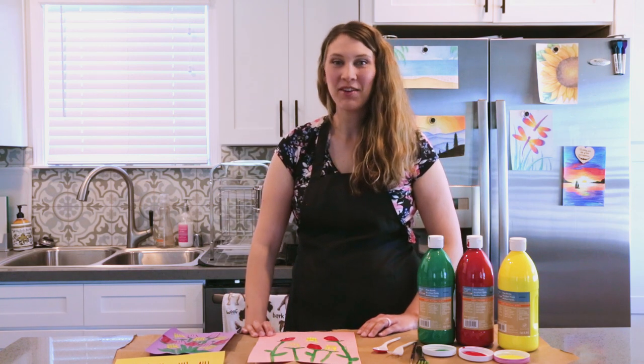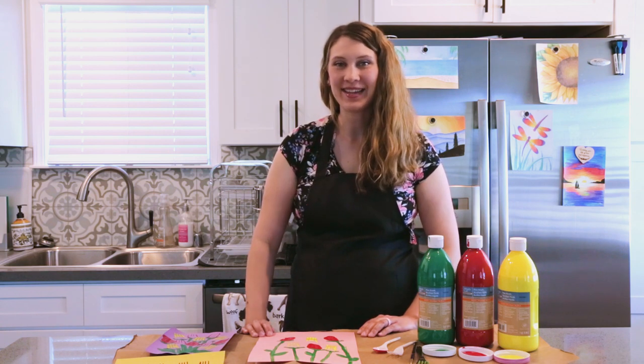Thanks for watching this video. Make sure to like, comment, subscribe, and hit the bell for notifications when new videos are posted. Bye!